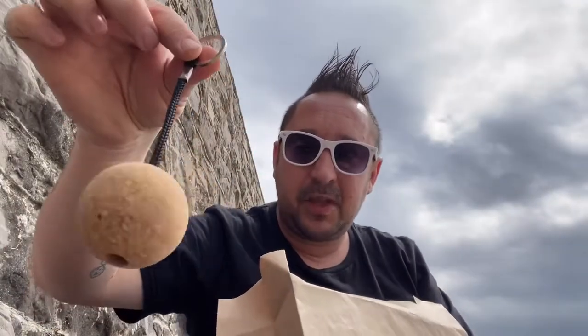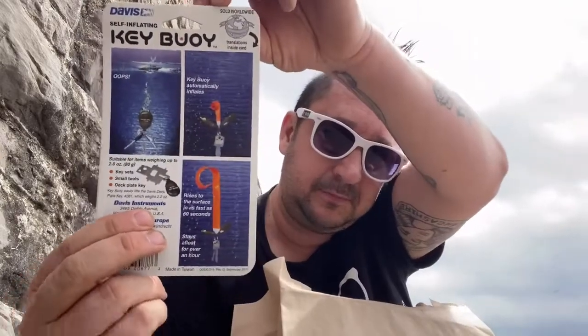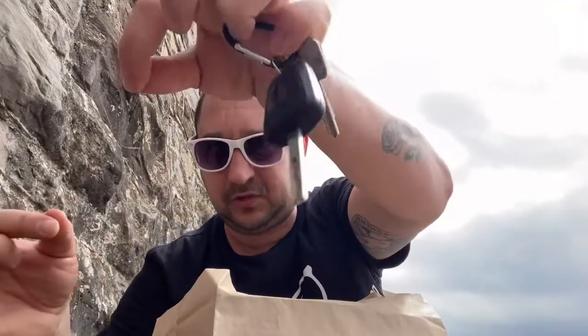There are plenty of these around - they're made of cork, so it's a cork ball one. This Keyboy apparently, once it gets wet, something inflates in it and it'll pop up to the surface. What I'm doing is attaching some fishing line onto the keys, so if they don't work I can pull my keys back up, because I don't want to lose them.